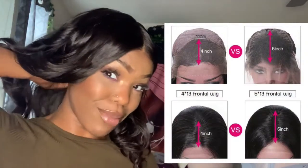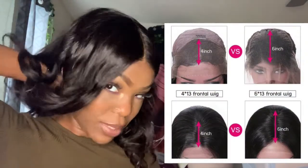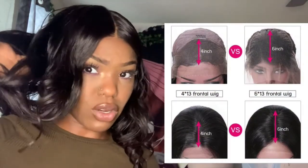The cap is like normal cap construction if you wear wigs. There's a comb in the back, adjustable straps in the back, and combs on the side. One thing I do like is it doesn't have those weird combs in the middle behind the lace — I don't like that. Like, why would I need a comb right here? But it has two on the side and then one in the back, and then adjustable straps.